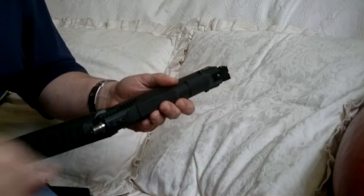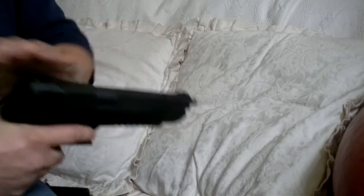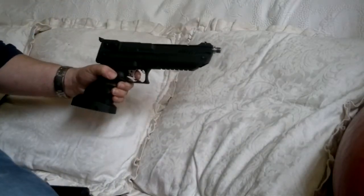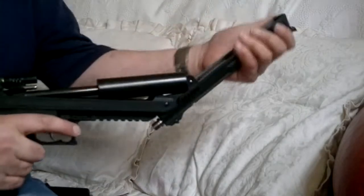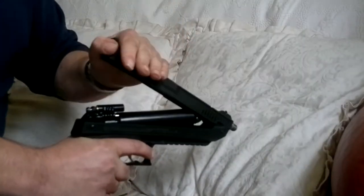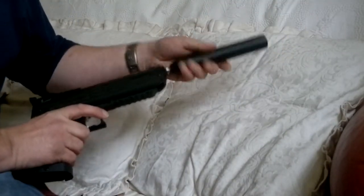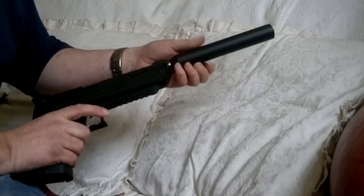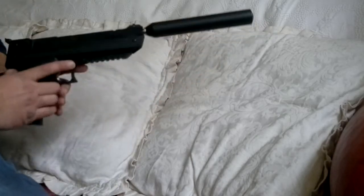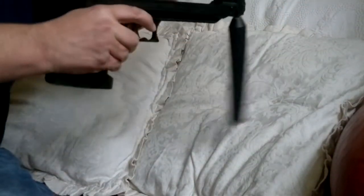A new barrel simply pushes in and locks back in place. That was two pumps. So if I fire — it's quite a loud retort. This is the HW 100 silencer. Two pumps — I'll do that again. You can also fully cock the gun with the silencer on.